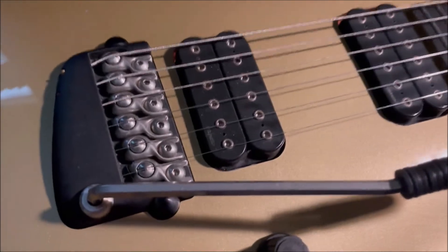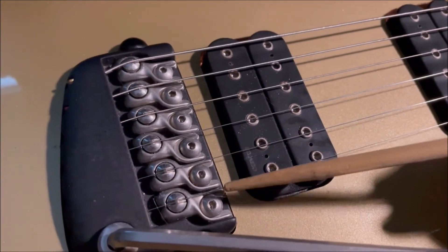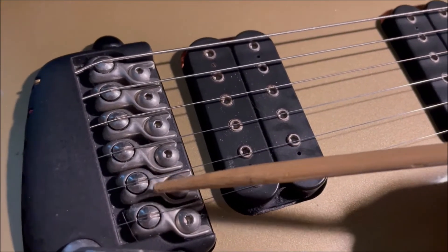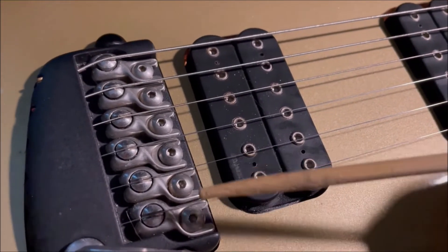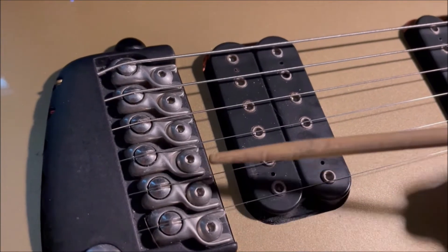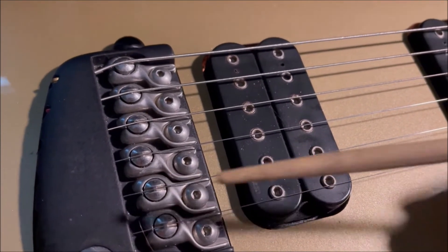Unfortunately you cannot get these saddles anymore — I've been looking on eBay and they're kind of non-existent. This was the first pattern of saddle that they had. They had a second pattern called a dog bone which you'll find on the so-called refined flies, and then later when US Music bought Parker they had a third kind of saddle which was a one-piece affair that didn't have these separate pieces that could break or become detached from the saddle.